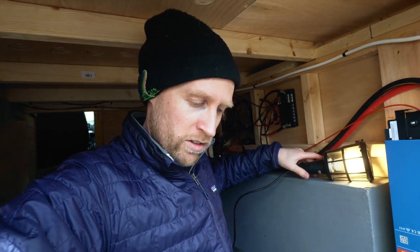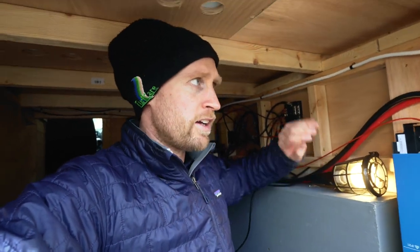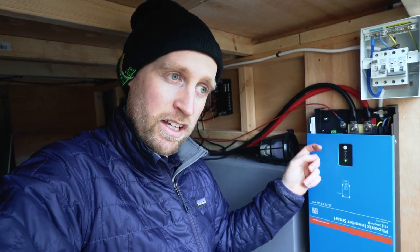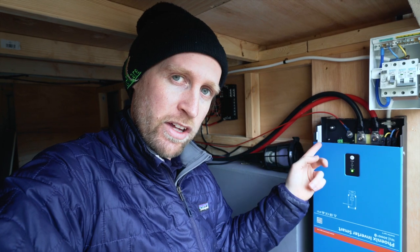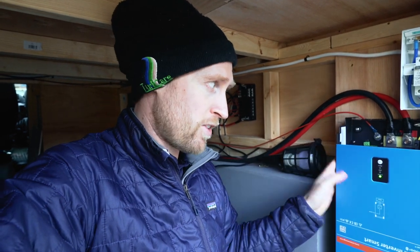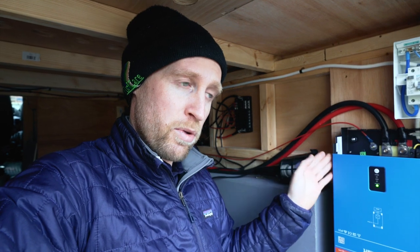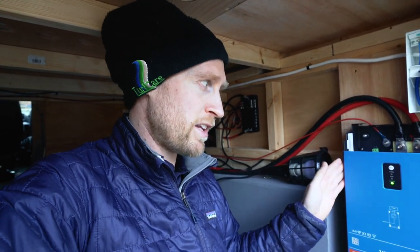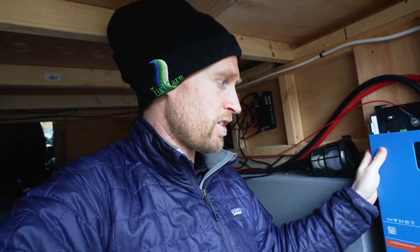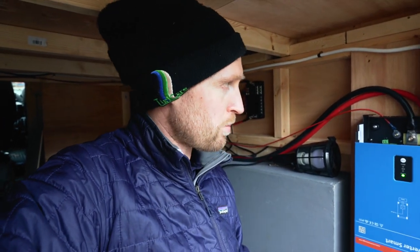I never really realized how inefficient that light bulb was — it's using about 110 watts just to have this light on, which is quite a lot in 12 volt terms. The thing I'm most looking forward to is working out how much electricity our hob uses, and then we can use that to determine how many batteries we need. At the moment we only have the one battery — if it doesn't pull too much power we might stick with one, possibly two. We were planning on getting three for when we go off grid, but it really depends on hob usage. We can also use that to determine how many solar panels we need on the roof — inverter up and running, really happy with that.